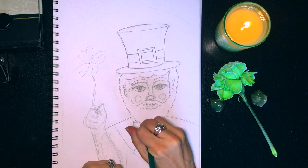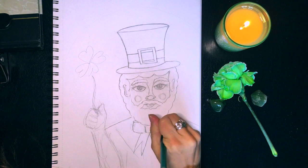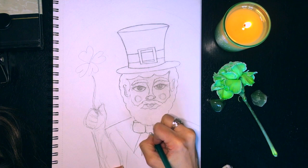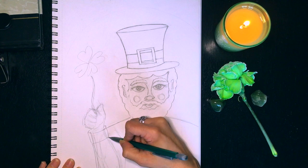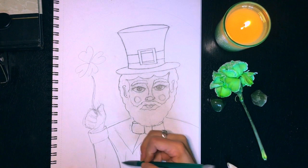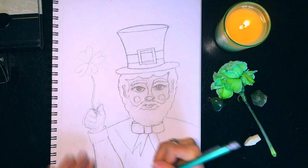Here you can see that things have progressed significantly since the last clip. I actually stopped the camera because I was getting frustrated things weren't going how I wanted them to go. So I got my bearings, fixed some things, and finished his face off before I put the camera back on. As you can see, the hands are a little lacking here — I'm not the best at drawing hands. They're actually the most difficult thing to draw aside from feet.